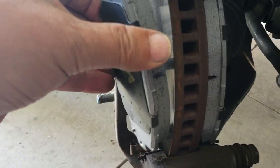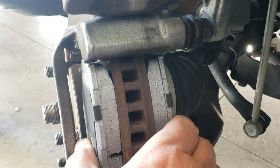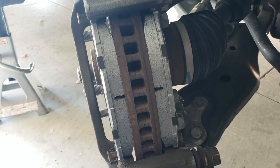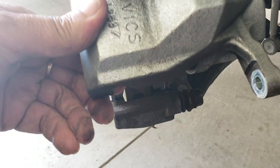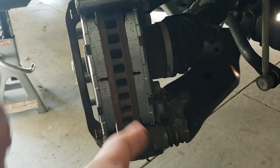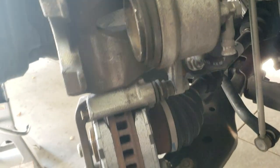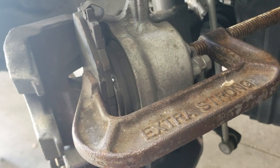With your new brake pads, just place one on the bottom and it should be a good fit. Go ahead and push it right back in, pressed up against the rotors. You'll notice that as we try to push the caliper back down, it's not able to go in because the piston has already been pushed out from our previous pad.